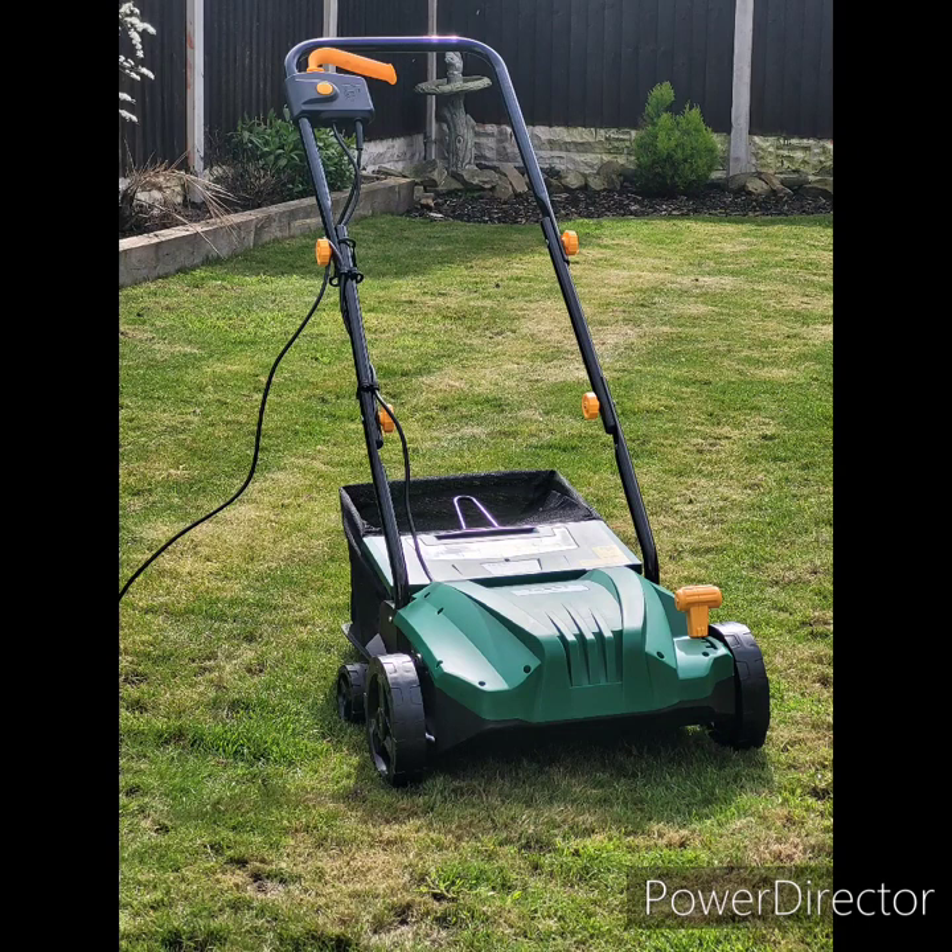After doing a fair bit of research online, I found this scarifier from Screwfix. I believe it's their own branded machine, and after reading the ratings, I was pleasantly surprised with the positive feedback overall. The model in the picture is the WR6002 Raker and Scarifier, as it's a 2-in-1 piece of machinery. I will be doing a short video on the build and construction, and the overall sturdiness, which will be coming shortly after this one today.